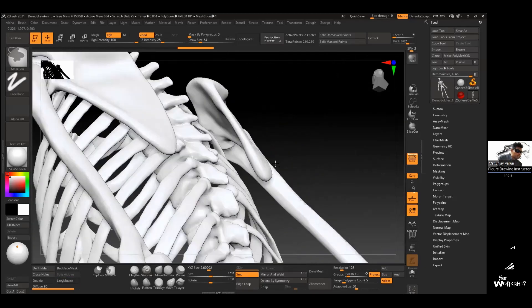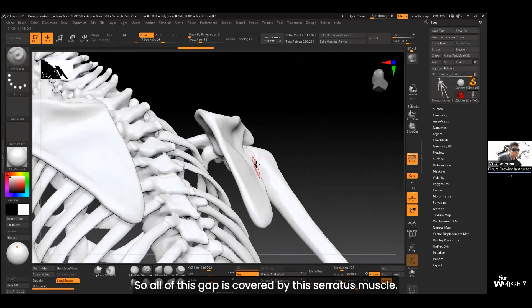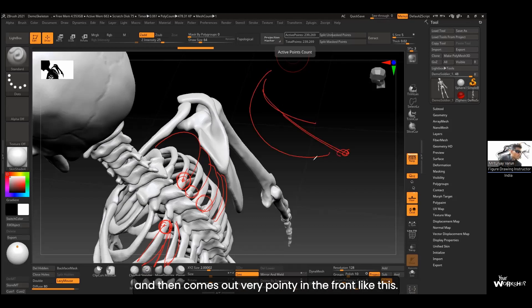Look at how big that gap is — all of it is covered by the serratus muscle. Annotating the muscles: they're thick muscles coming from the ribs, literally following the rhythm of the ribs, starting from points on the ribs and going outward. They are very thick at the back and get thinner toward the front, coming out very pointy in the front. The scapula kind of rests on top of this.